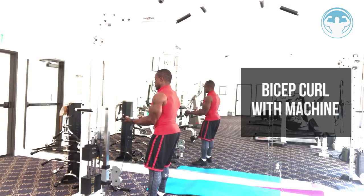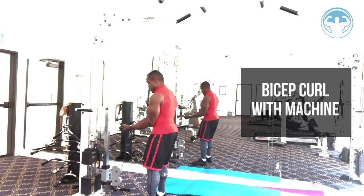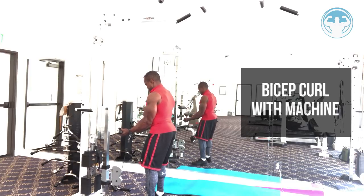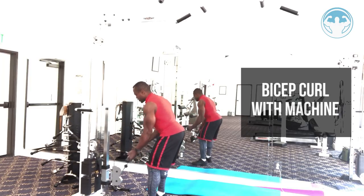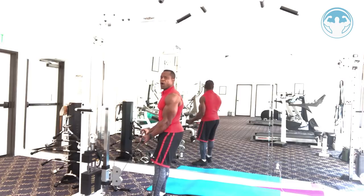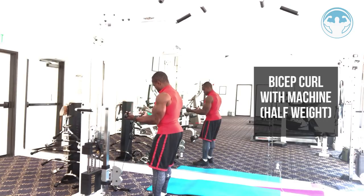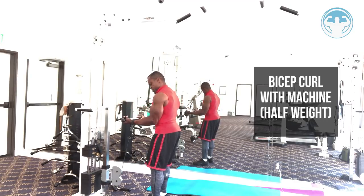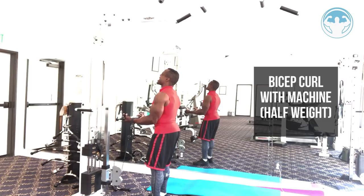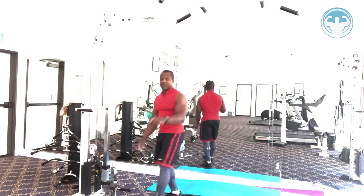Keep your body from swinging back and forth because the goal is to force the bicep muscle to react 100% without momentum. You'll probably get about six reps with this weight before failure. Then cut the weight in half and do partial reps to get the burnout in the biceps — keeping form and doing as many as you can.